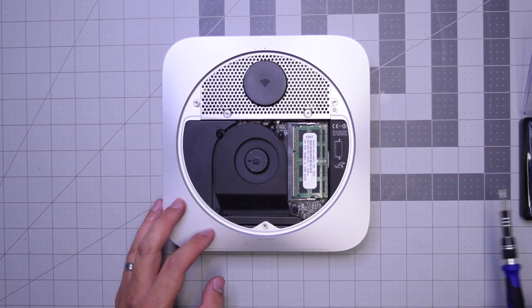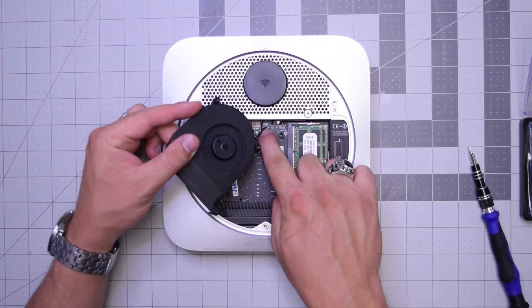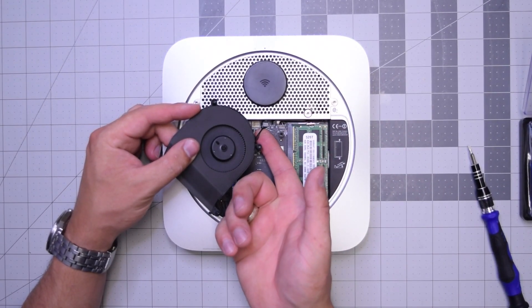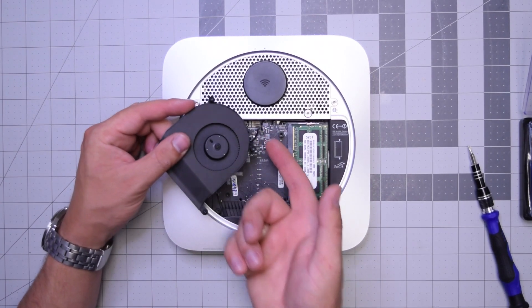I like to keep the screws in place — just unscrew them. Now you can lift up the fan and then gently, from underneath, get your finger under the cable and push up until it pops out of its socket. Make sure to do this gently; don't rip this cable.